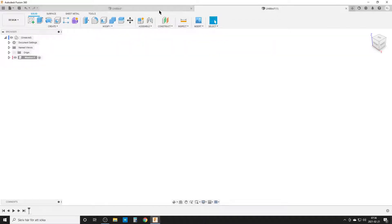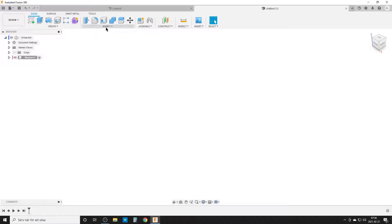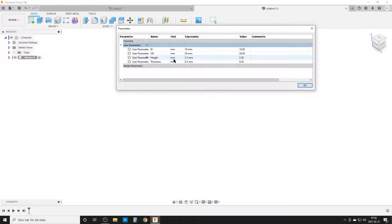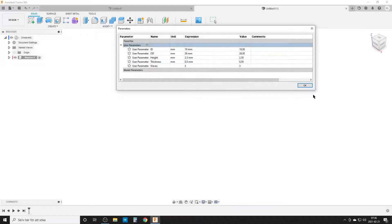I'm going to explain what hive means. Looking at this model from the right side, the hive is from the bottom flat plane up to the top plane. If I'm doing it wrong, please correct me in the comments. We also need a material thickness of 0.5. And the last parameter I'm going to need is a number of waves — I'll just call it 'waves'. The important thing here: change units to no units, and start with three waves. Hit OK.